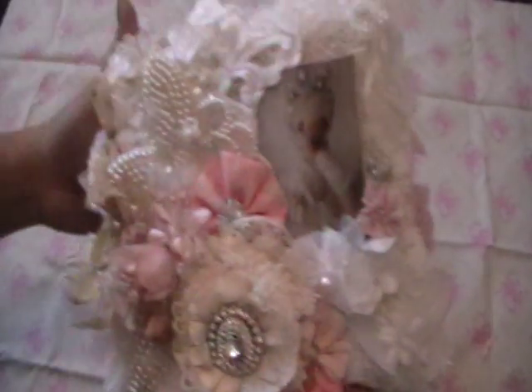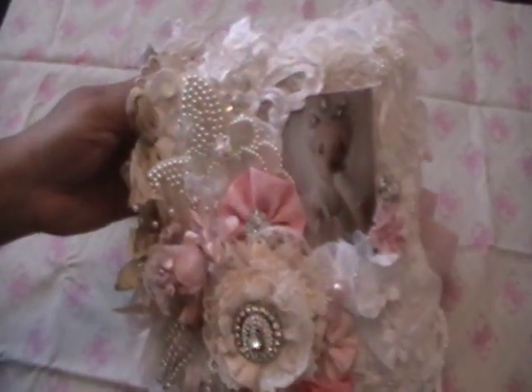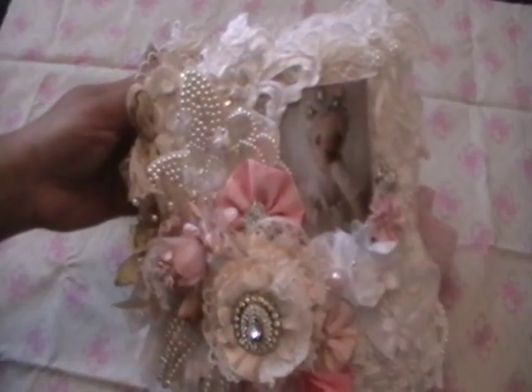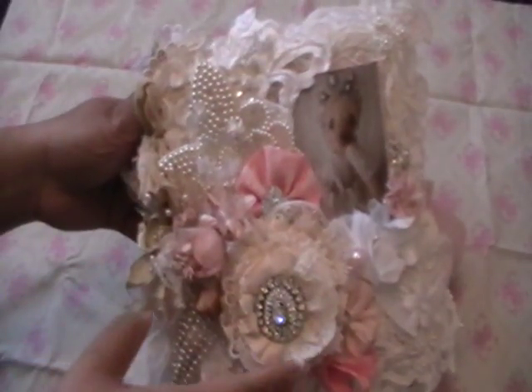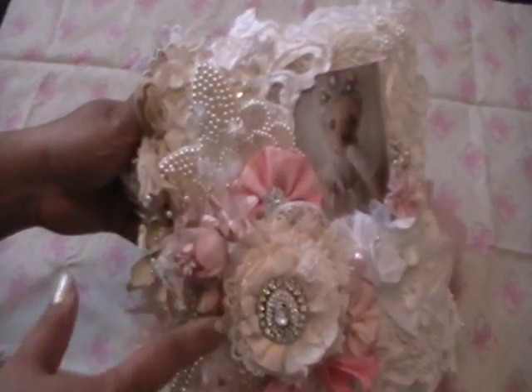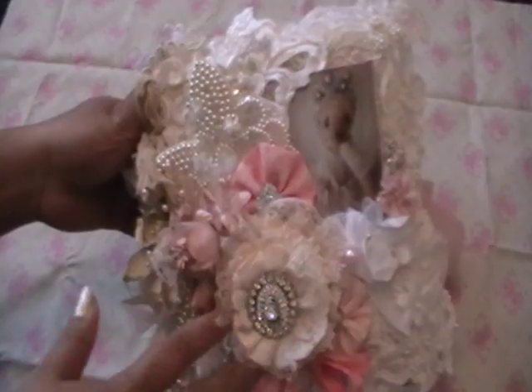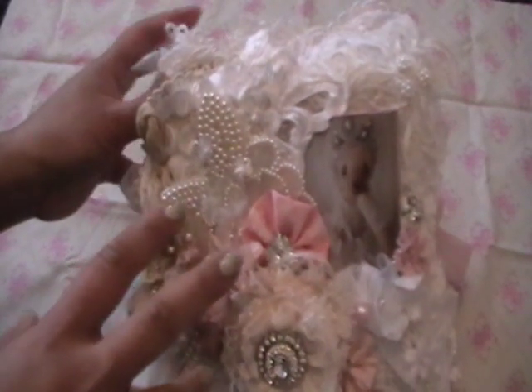Here is my mini — it was supposed to be 6x6 but it's grown a bit so it's just less than 8x8. I have used a ton of lace, bridal appliques, vintage lace, some antique pieces. Most of the flowers are handmade by myself, a few that I've bought, a few that are gifted, but all the flowers in this mini are fabric — there are no paper flowers.